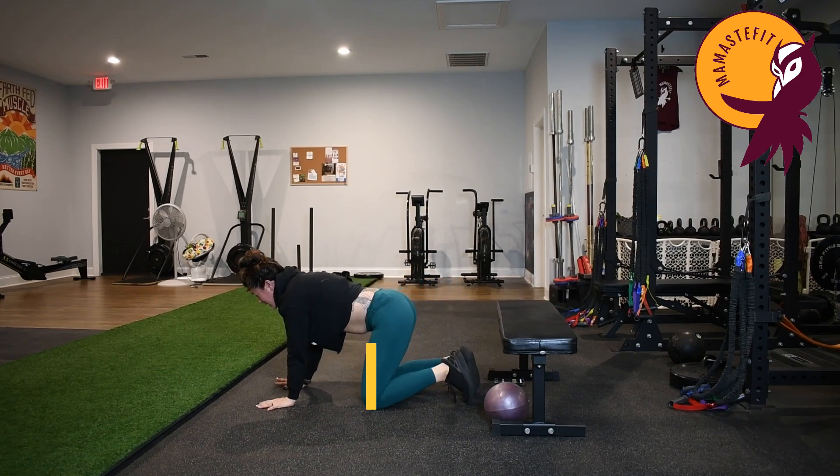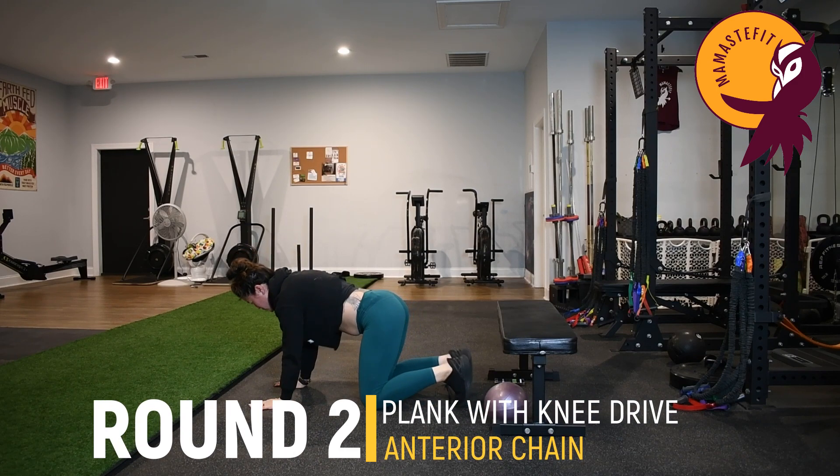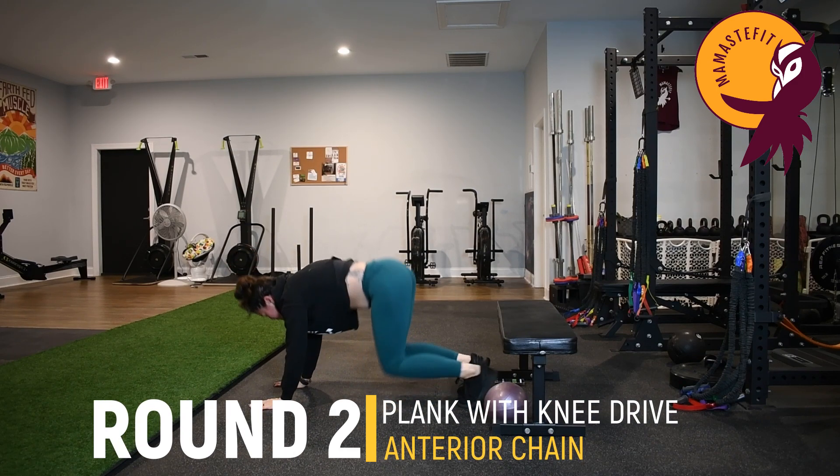Moving on to our plank variation. Again, if the elevated plank is too much, we can do a bear position where you just lift the knees up and down.